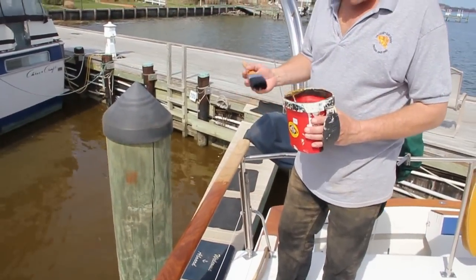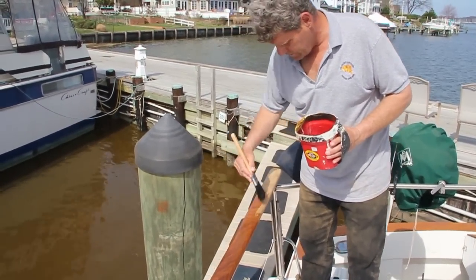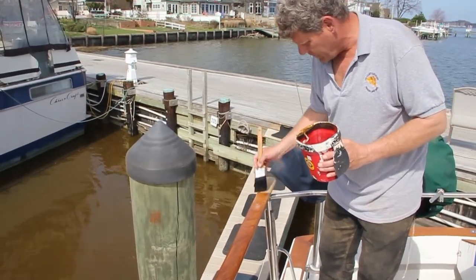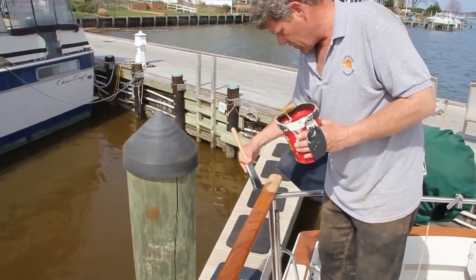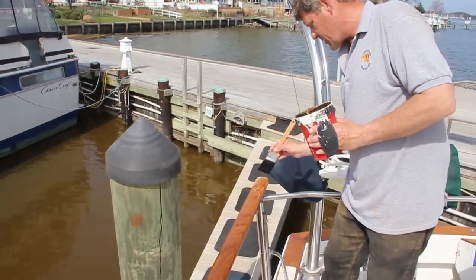Now this is just the first coat. We're probably going to need two or three coats until this puddles. Once this puddles, then we're just going to wipe it off with a clean cotton towel. And then we're going to be ready for a gloss, because we're going to high gloss.